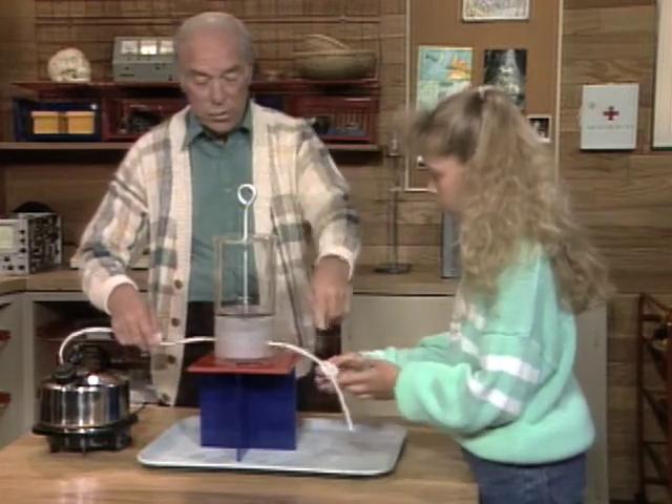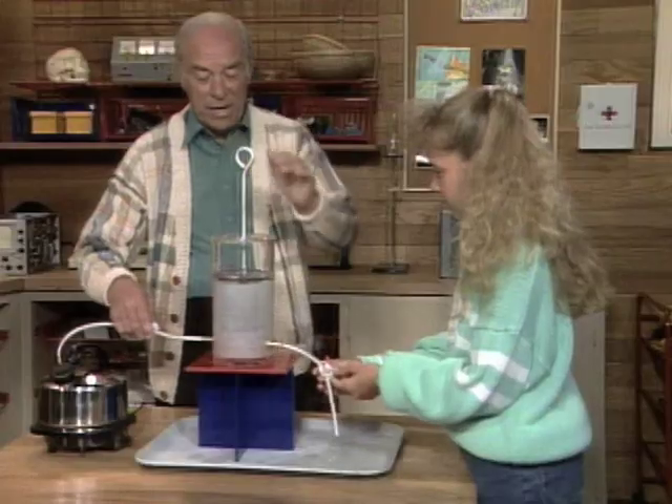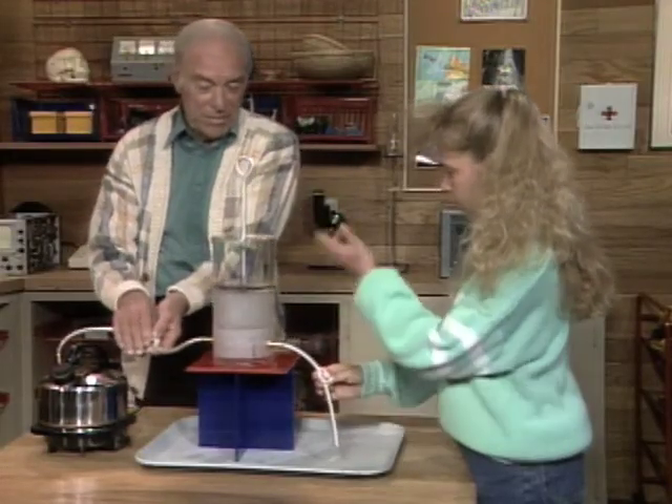Mine is now open, so you close yours, and what should happen? When it gets up there, I'll close mine, and then you open yours so we can make it go up and down. And it rises and lowers.